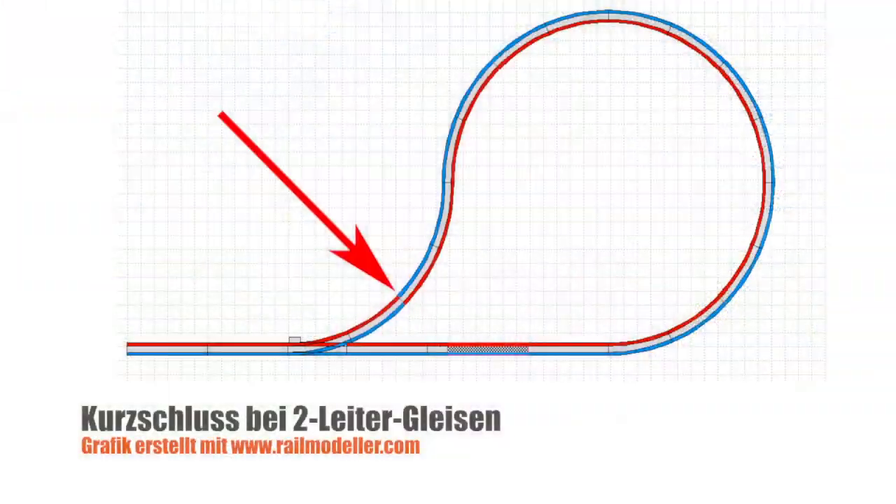Wie ihr wisst, können bei zwei Leitersystemen keine Kehrschleifen ohne weiteres realisiert werden, wie die folgende Grafik zeigt. Damit kein Kurzschluss entsteht, muss die Kehrschleife isoliert werden und mit einem Kehrschleifenmodul gesteuert werden.